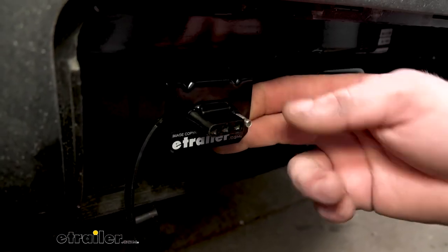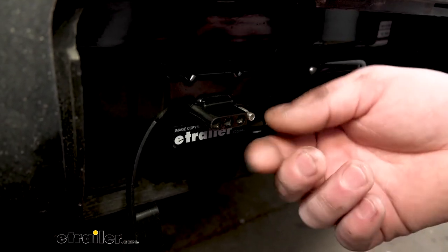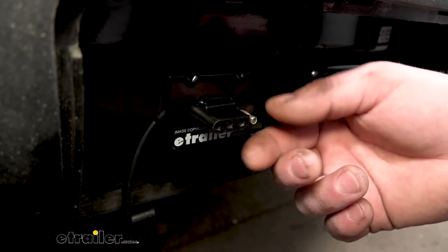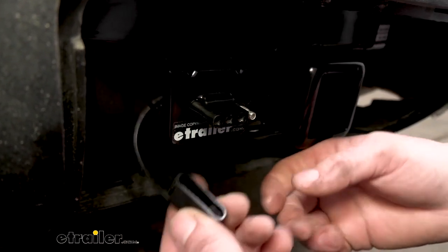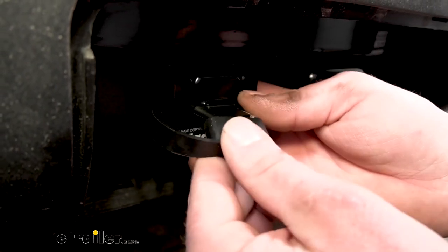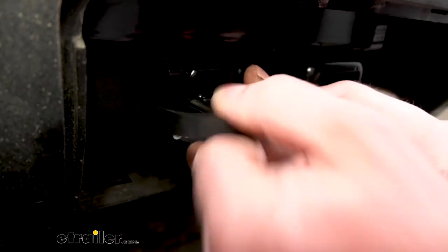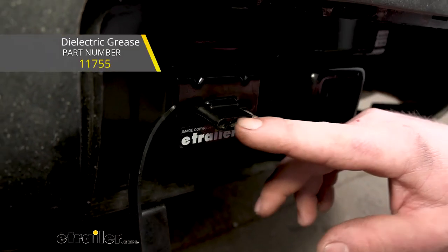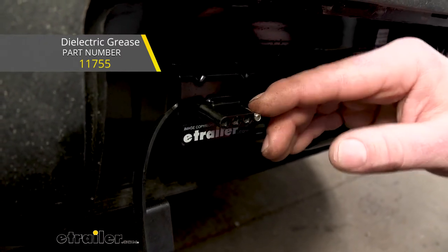CURT has come a long way with their quality of construction. Everything's really well made, so it should last for quite some time. The connector itself is really solid, and they give you a dust cover as well just to help keep out any contaminants. I do suggest going a step further every now and again and putting on some dielectric grease on these terminals, and that'll really ensure that you won't get any corrosion or buildup.